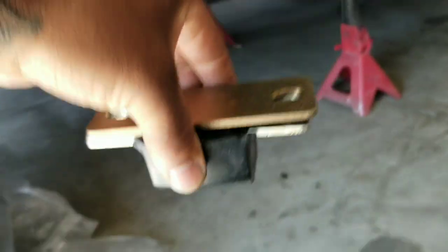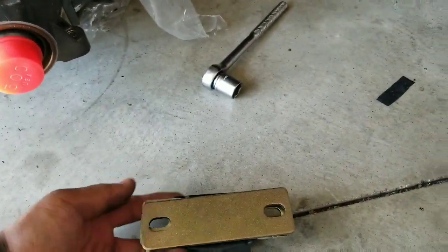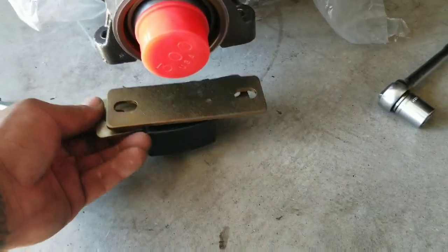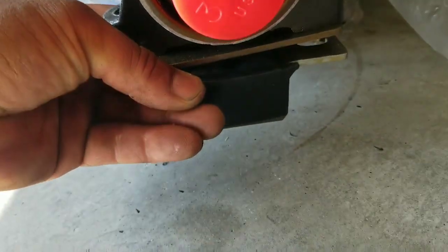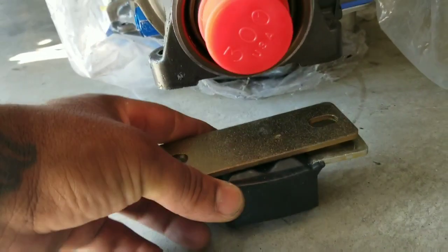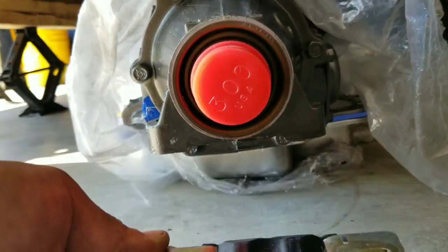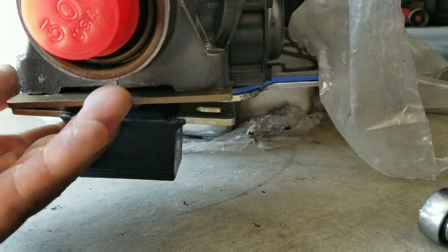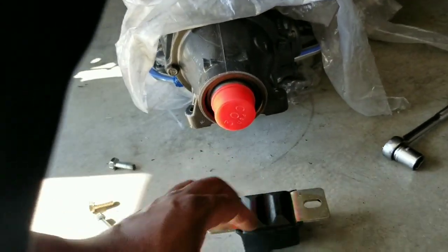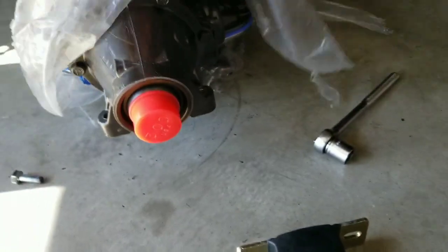I don't know, I never seen this before. Maybe it sits like that — fits better that way. I will figure it out unless you guys can help me. Let me know, guys.